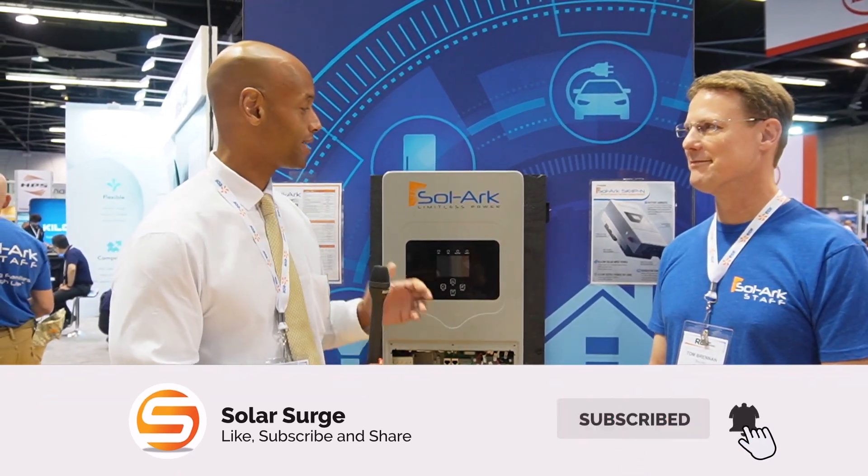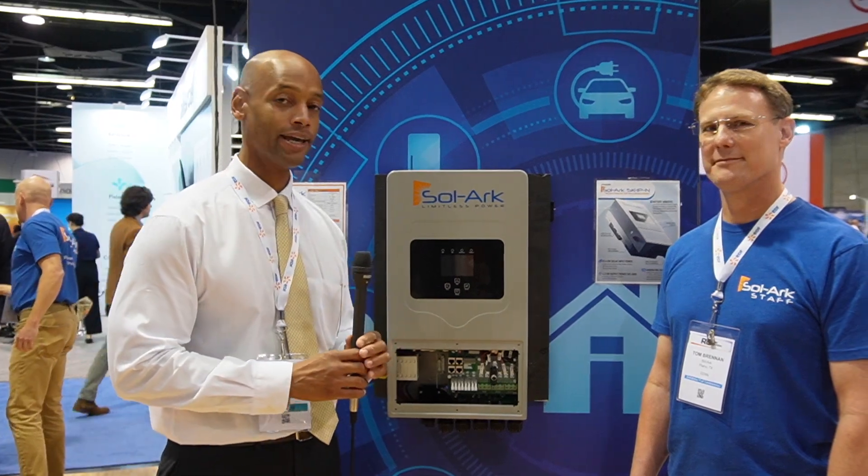Hi everyone, Joe Ordea here for Solar Surge, and today we're coming back to you from the RE Plus International Solar Conference in Anaheim, California. This afternoon I'm joined by Tom Brennan from SOLARC, and we're going to be taking a look at the brand new SOLARC 5K single phase unit. So Tom, thanks for joining us.